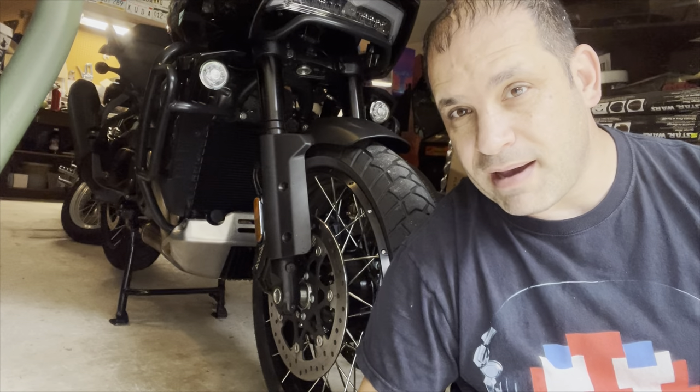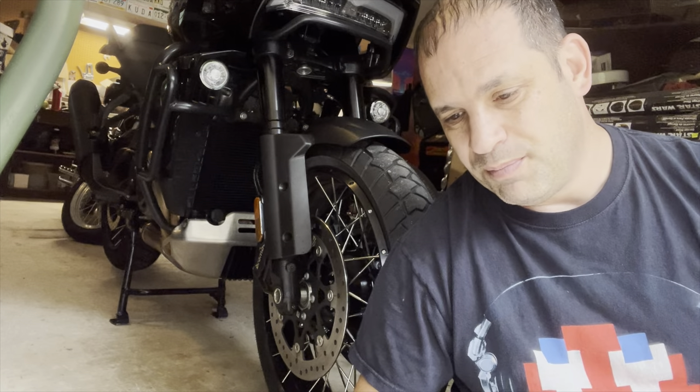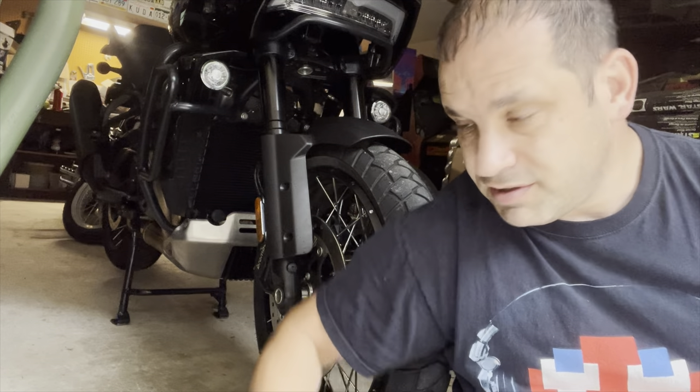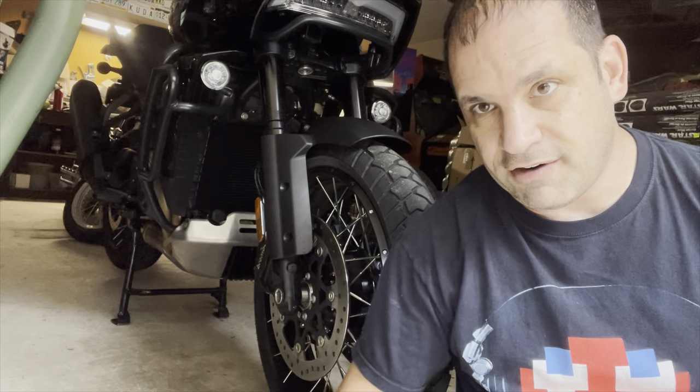I just got my bike back from its 1,000 mile service, so hopefully that video is out — if not, this one may come first. I was going to have the service department do this, but it was something I wanted to do myself. One of the things they asked me is if I've taken my Harley-Davidson off-road yet, and the answer is no — I haven't taken my Panamerica off-road yet, mainly because you can see the skid plate is factory, and I wanted to get some more protection before I take it off-road.